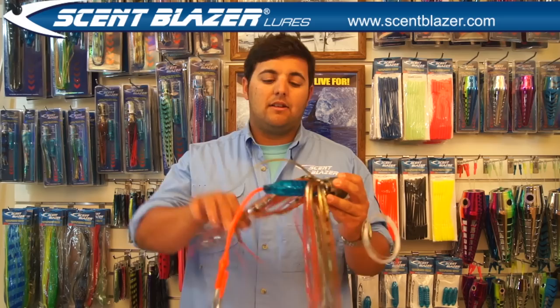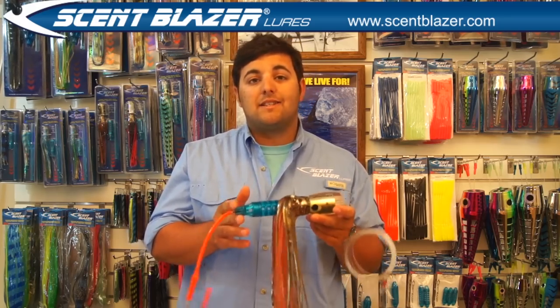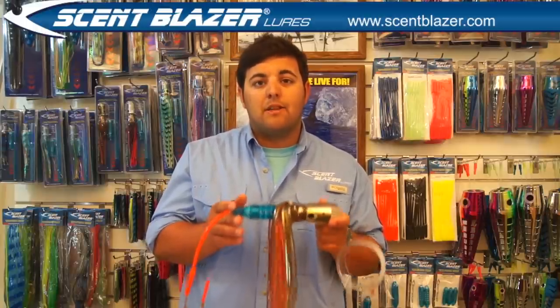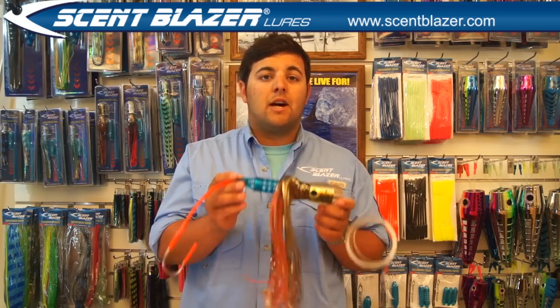Scent Blazer's range of Trollenewers will outfish all other Trollenewers on the market because they have this patented bait chamber. This innovative feature allows you to insert bait inside the lure, so the lure actually tastes and smells like a real bait fish. This means more strikes, more aggressive strikes and more hookups, making these the ultimate trolling lure for all types of game fish.